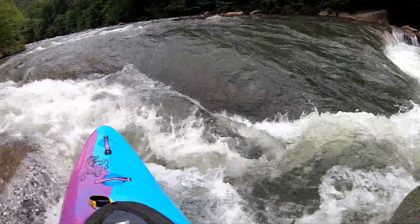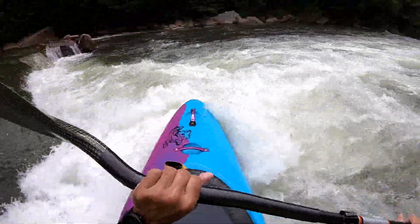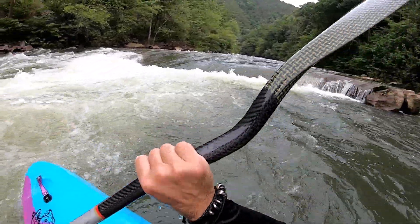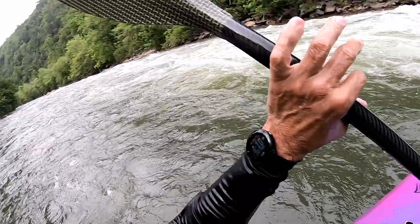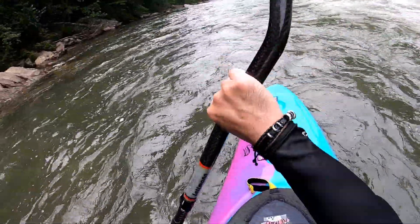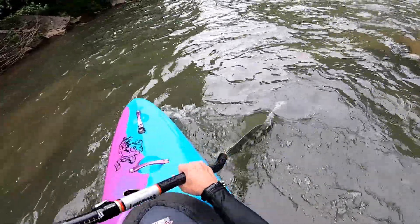It's got the power to just pull you up into an eddy. This thing definitely has that deep water pull power that I like in a blade. This would be great for attainments too.